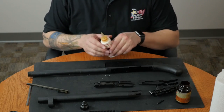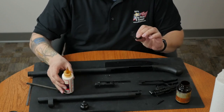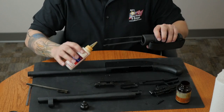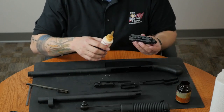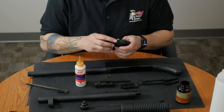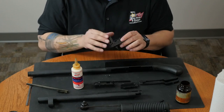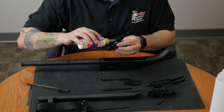Next, I'll rub a little bit of oil on the bolt slide. A little bit goes a long way. I'll put a couple of drops on the arms for the slide action assembly as well. A couple drops of oil on the moving parts in the trigger group, and also a couple drops of oil on the bolt.